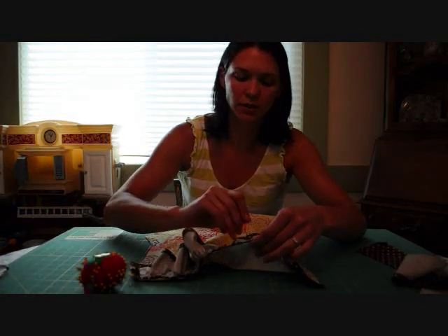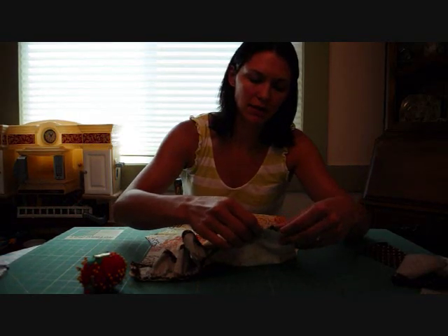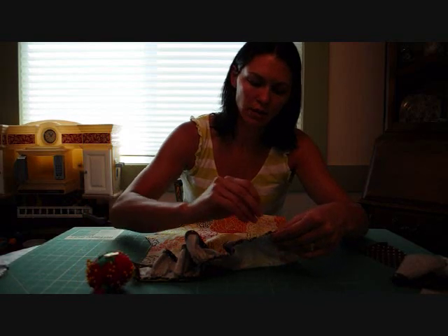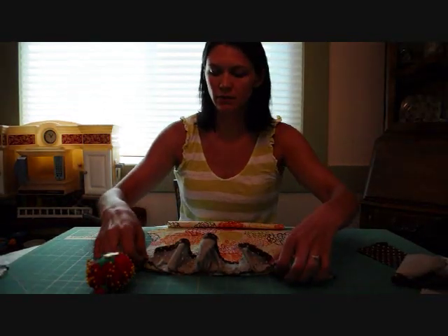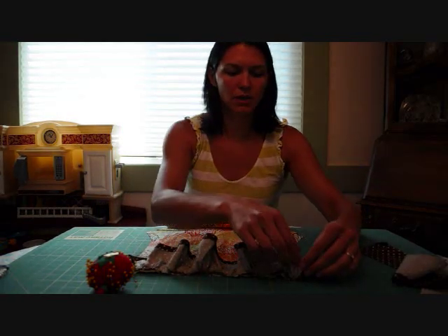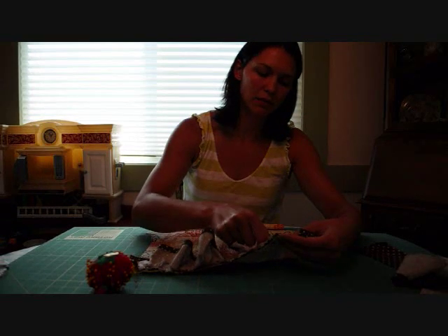After this, the next tutorial I'm going to do is about using some of the available accessory feet for your machine. My favorite one is the ruffler foot, so I think that's going to be the next tutorial — then we won't have to do gathers anymore if you use a ruffler foot. So I'm done pinning. I'm going to take my other bobbin thread and wrap it around this last little pin to keep it in.